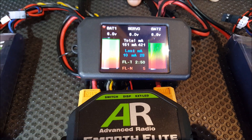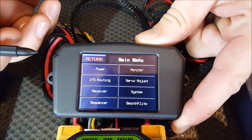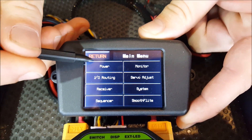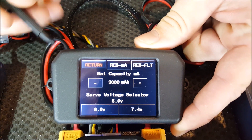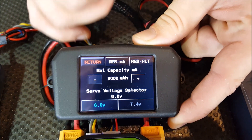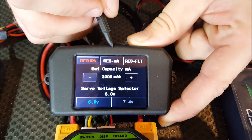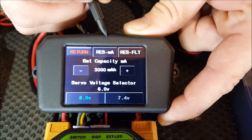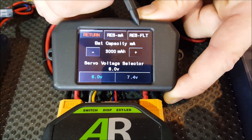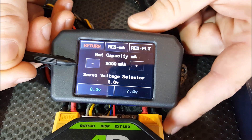With all this information, what we want to do is first set up the power. Go into the total milliamp screen by pressing on the screen and this icon that says power — press on that and you can see a couple of different buttons. You've got return, reset milliamps, and reset flight timer. Reset milliamps will reset the milliamp counter — we recommend you do this after you charge your batteries to full. Reset flight timer resets the flight timer on the front screen. Here we've got the battery capacity in milliamps.